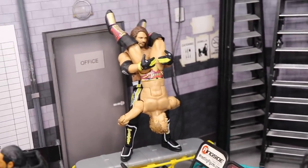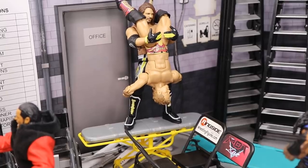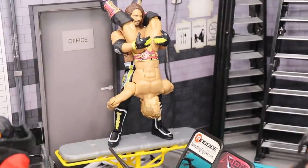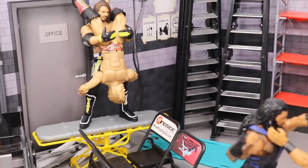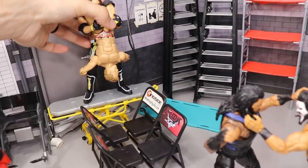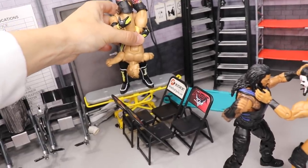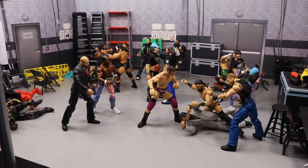To finish off the setup, we have a rivalry renewed: AJ Styles loading Chris Jericho up for the Styles Clash on a stretcher, with a bridge of chairs. He's going to hit Chris Jericho with that Styles Clash off the stretcher — absolutely brutal spot. They had their match at WrestleMania 32 and an early rivalry when AJ came to WWE. AJ Styles loads Chris Jericho up — oh my god — launching him into those chairs. Chris Jericho is dead!